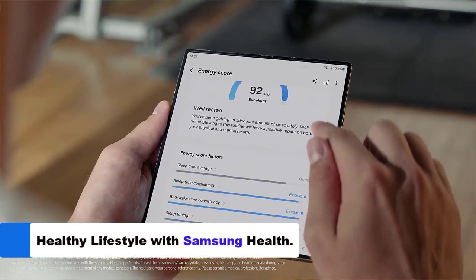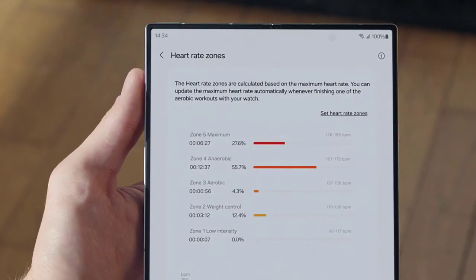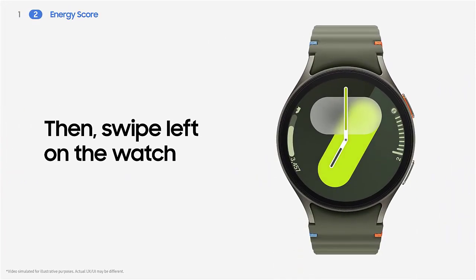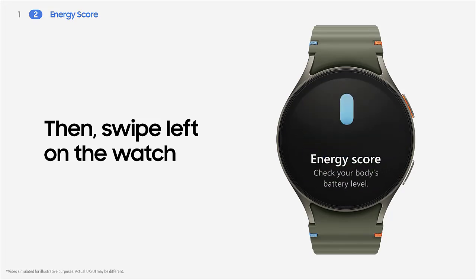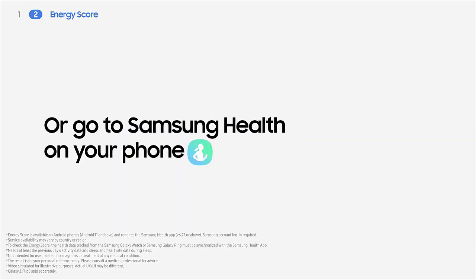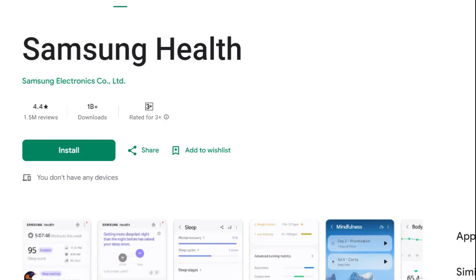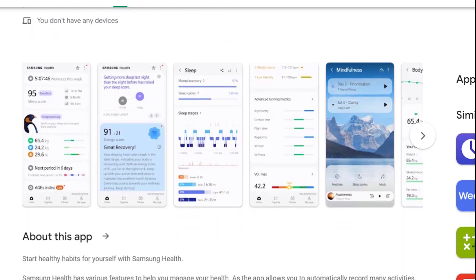The Samsung Health app relieves stress with calming meditation programs focused on mindfulness and relaxation — the perfect way to unwind after a long day. You can also listen to soothing music on the Calm app. Track daily steps and workouts including running, cycling, and swimming, with detailed metrics like distance, pace, and calories burned. Some activities are automatically detected. Samsung Health works on non-Samsung phones and is available on many Android devices as well as iPhone.